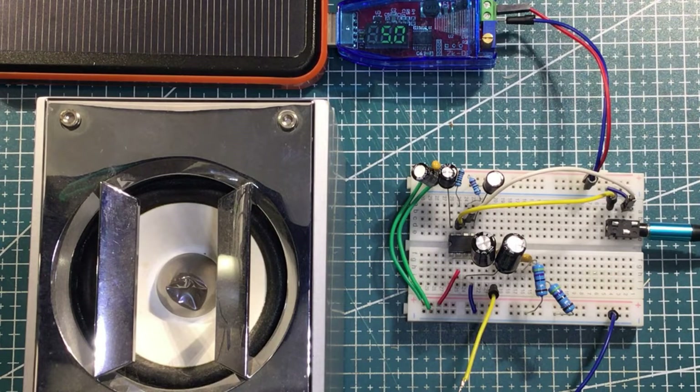Yeah, that's pretty nice. I don't know how much of that the camera is picking up, but that's good sound. Let's get the other channel hooked up and see if we can do both.